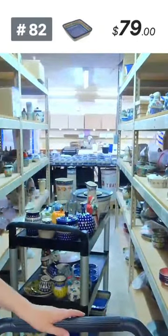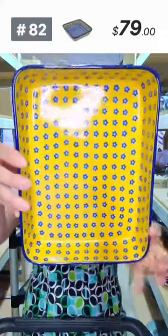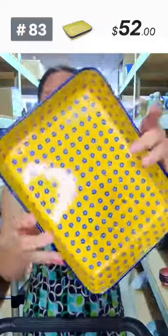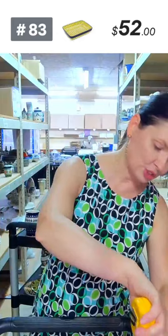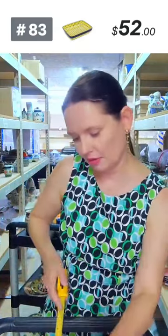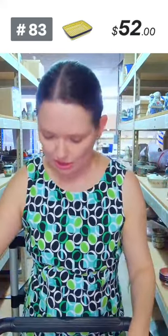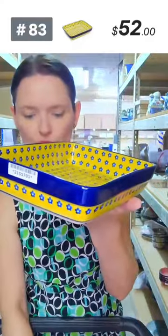And here is a lovely yellow pattern in a rectangular shape — great size for two people. $52, Sunshine pattern by Mr. Saliana. Nine and a half inches long, seven inches wide, two inches deep. A great shallow baking dish, number 83.